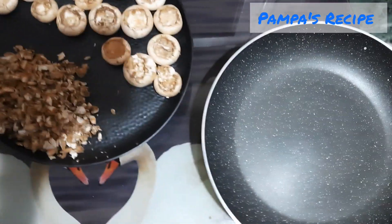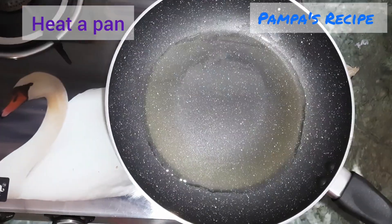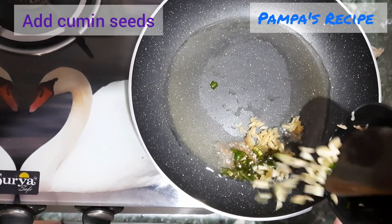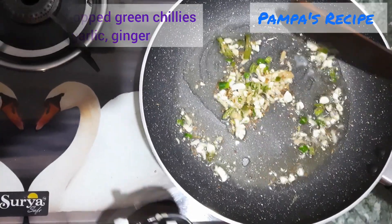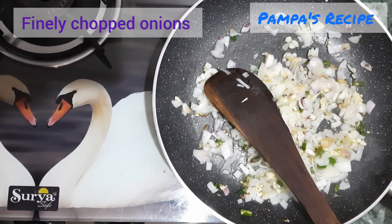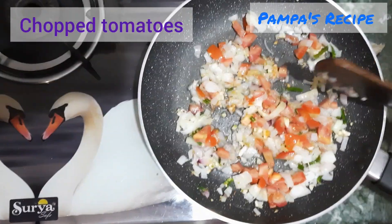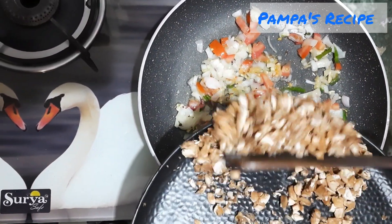I'll use a little bit of olive oil. I'm adding cumin seeds, green chili, chopped garlic, and chopped ginger. As the raw flavor goes away, we'll add finely chopped onion, finely chopped tomato, and also this chopped mushroom stem.